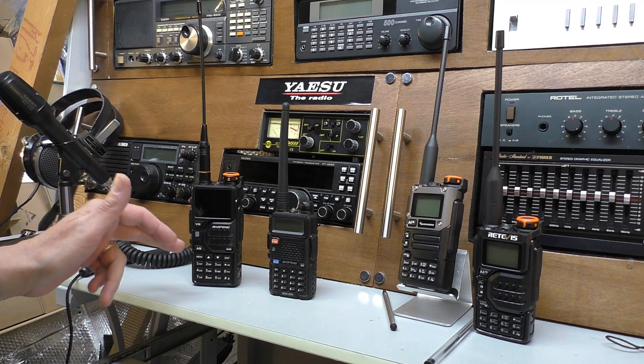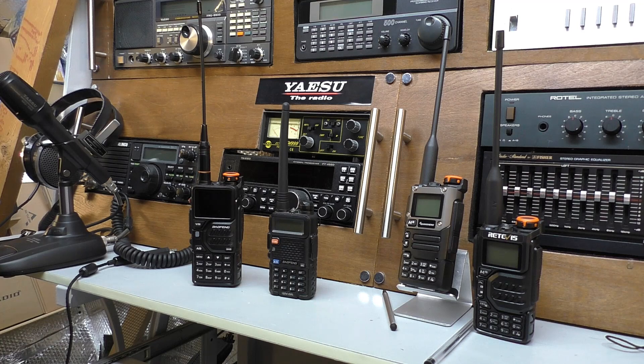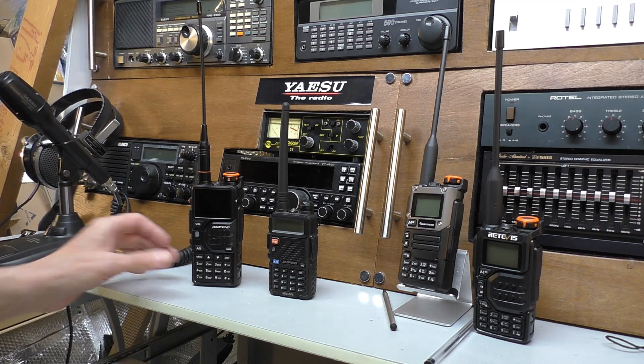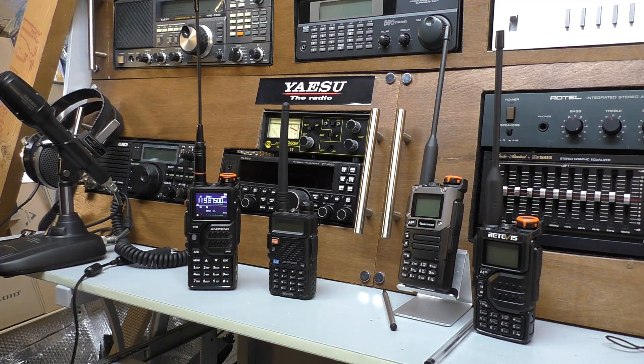Once you've seen it, you cannot unsee it — it's one of those things. If you can't spot it, people will tell you in the comments anyway, and you'll hear about it on the main review. So yeah, this is the little radio I'm playing with at the moment. I've also got some shortwave stuff to go back to as well. I hope you're all okay — there are still a lot of colds about, so we're not quite out of the cold season yet.